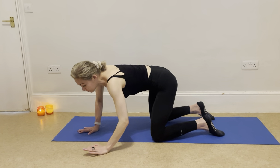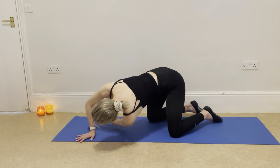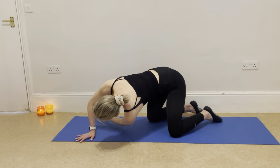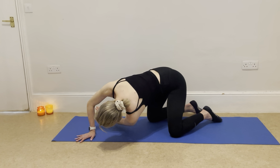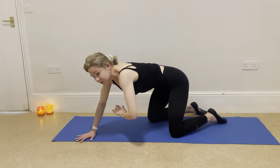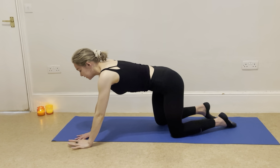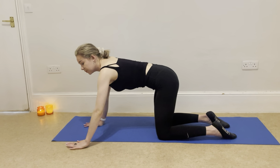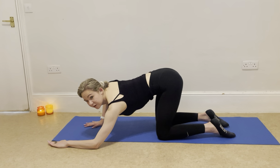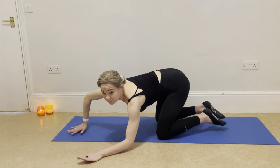Now we're going to do some little pulses — just tiny little pulses in that position, firing up that arm for five, four, three, two, one. Pushing the mat away, reaching that arm up and all the way over. Now the arm that's just been up, place it down to the mat — you're going to have a half fixed position. We're going to do our half arm stance down today.